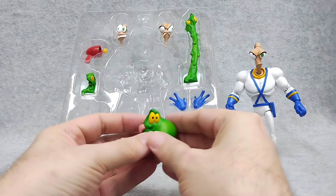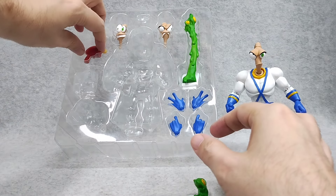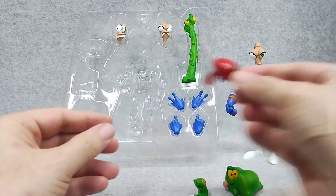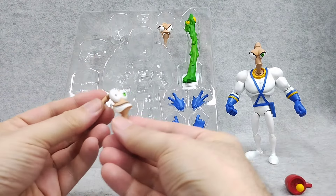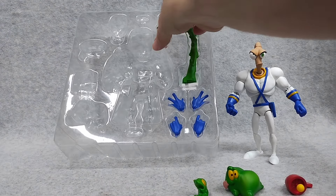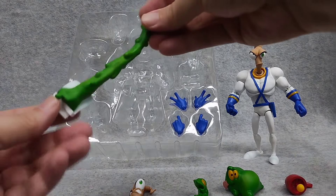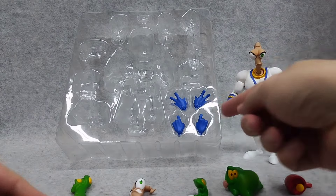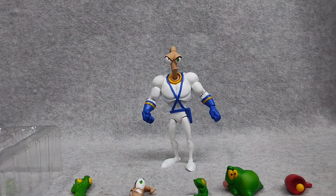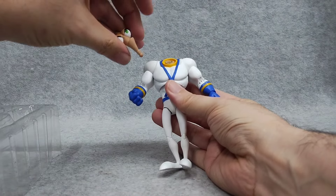Here we get Snot — he's got some defects on his tongue and some of the green. Here is backpack Snot, this looks pretty good. Here's his gun, that looks fine — nice glossy red. Here's his crazy happy head, and here's his growling head. He comes with four extra hands — not too shabby.